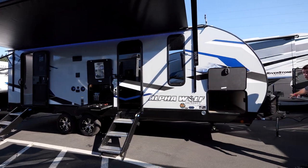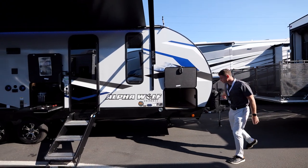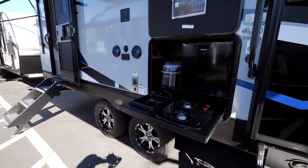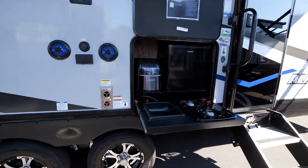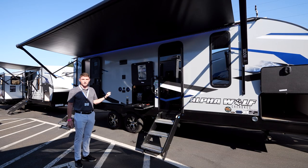Up front, you're going to feature a powered tongue jack as well as two 20-pound tanks. On the exterior, we're also going to have full pass-through storage with heated and enclosed underbellies.